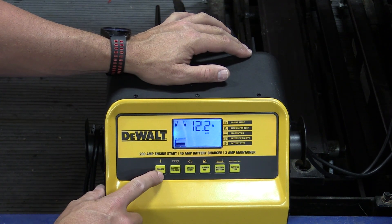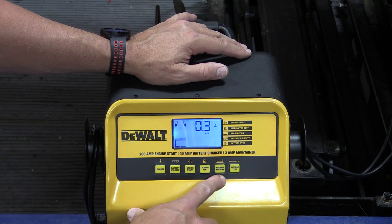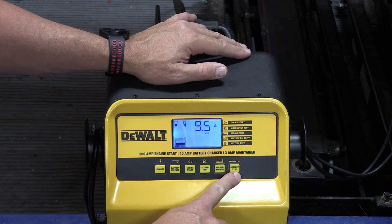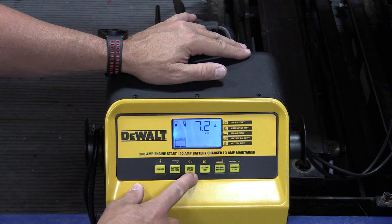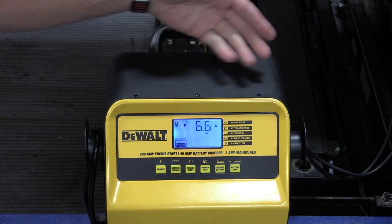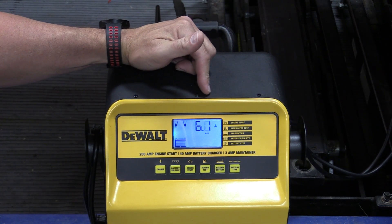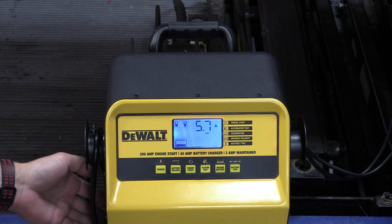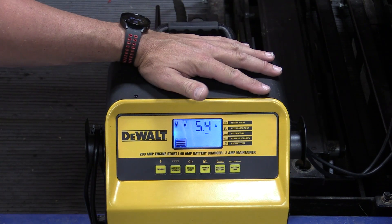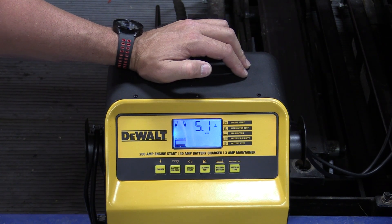We could speed that process up by simply pushing charge, or we could do the engine start, recondition the battery, or change the battery type if we didn't pick the right one. We also have an alternator test in here. As you can see, it just sat around long enough and said it'll start charging — we are currently at six amps. There's a fan on the side running air through to keep the charger cool.